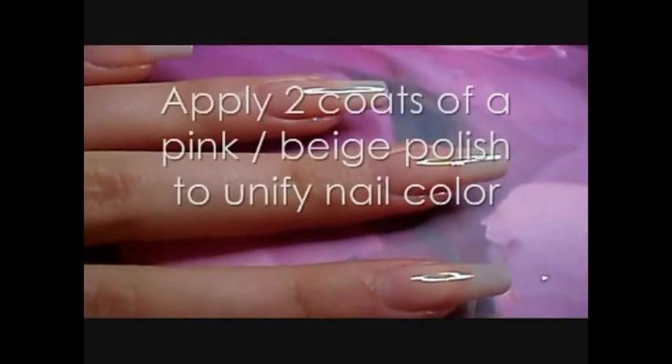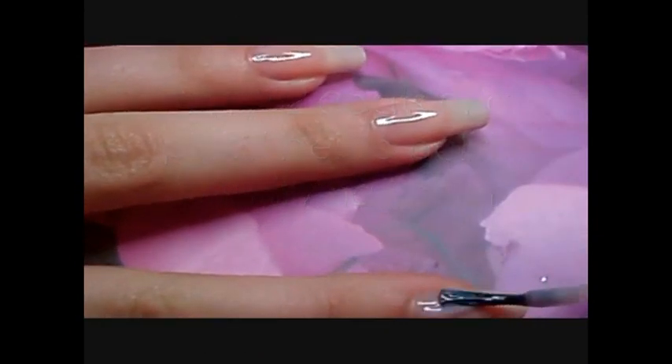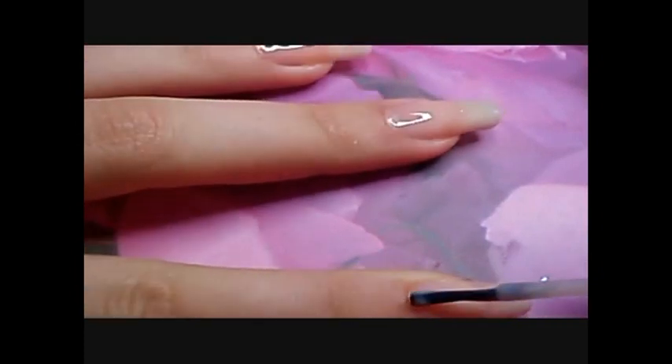I start off by applying two coats of French manicure polish to unify the color of my nail and get a nicer rendering.